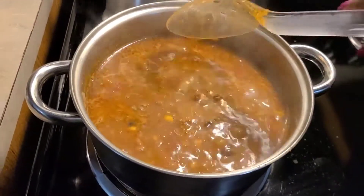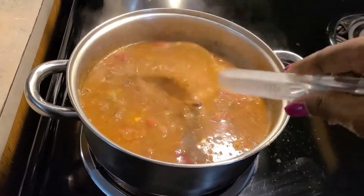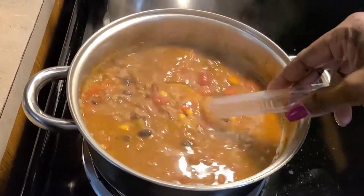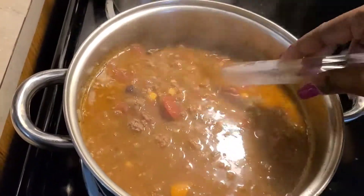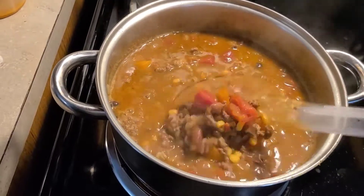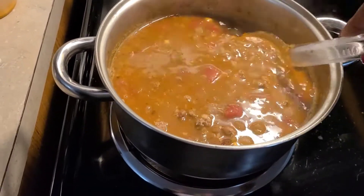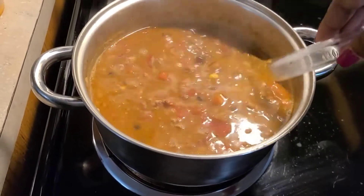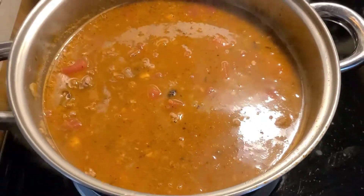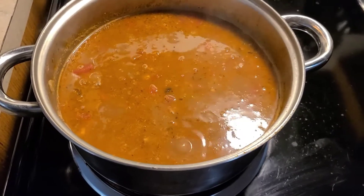Now that it's come to a boil — to clarify, bring it to a simmer for 20 to 25 minutes; I don't want y'all to overcook your stuff and have it boiling over. Simmer after it comes to a boil for 25 minutes. Y'all, look at this — mmm, mmm, mmm! I'm gonna show you in the bowl what it looks like. Please like, comment, subscribe, and share. I'm gonna be adding some cheese and a couple other things on the top. Thumbs up this video — I appreciate you watching. This is that great taco soup, y'all, and it smells so wonderful. Y'all be safe now, thank you!